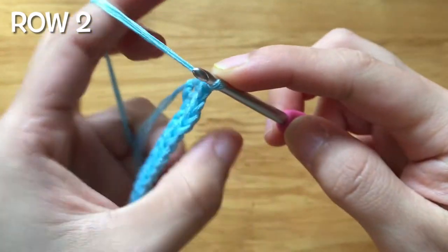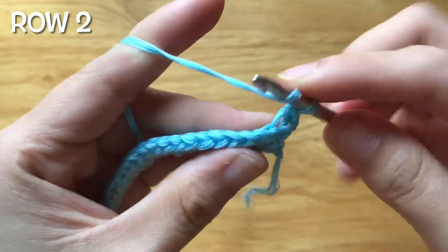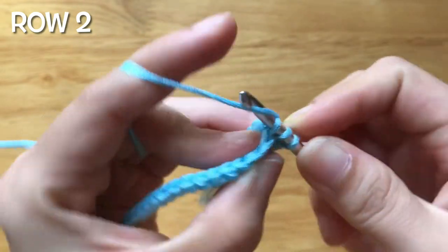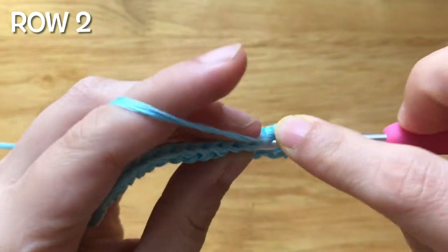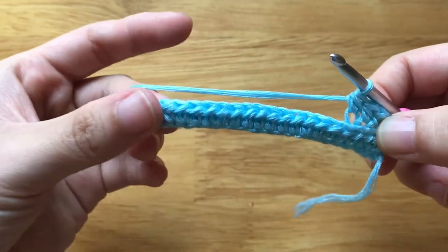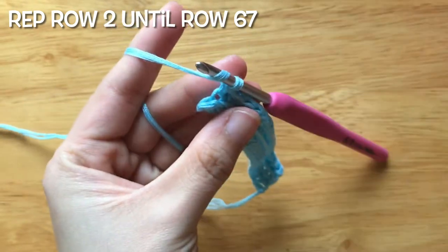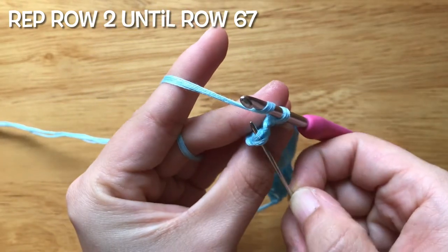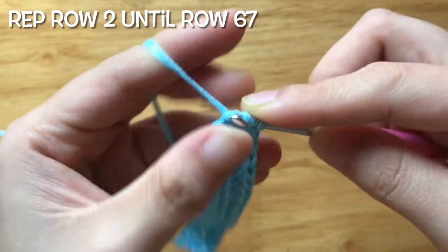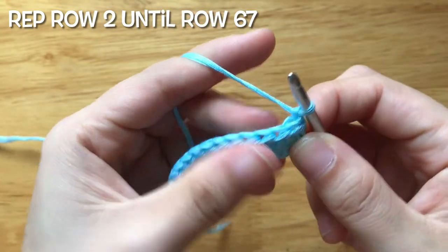To make the second row, chain one, turn your work. Back loop half double crochet into the first stitch. Back loop half double crochet into each stitch until one stitch left. Half double crochet into the last stitch. Repeat the second row until row 67.